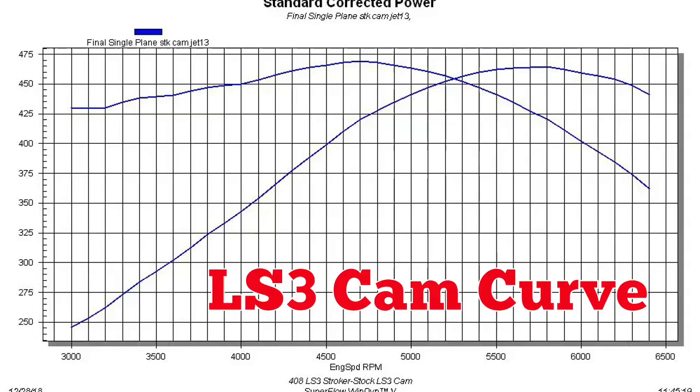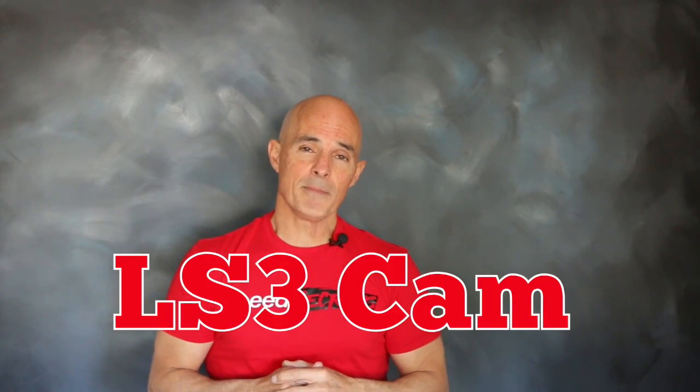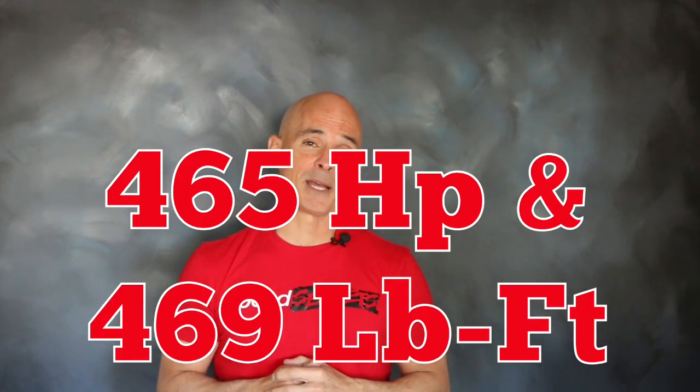The 408 definitely needed more camshaft. Equipped with that factory LS3 cam, our low compression 408 stroker produced 465 horsepower and 469 foot pounds of torque.